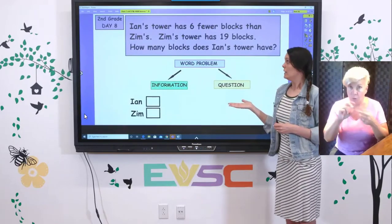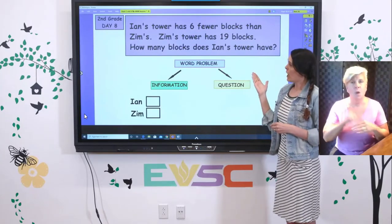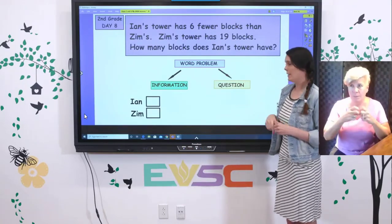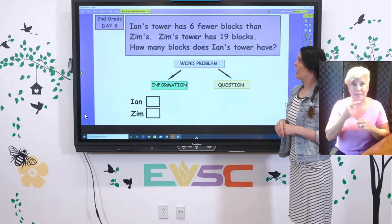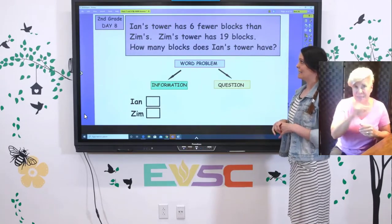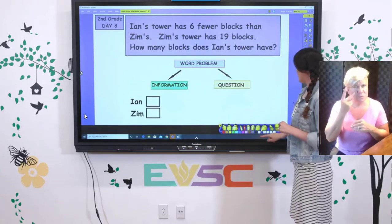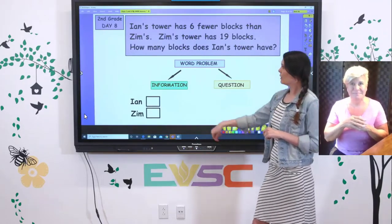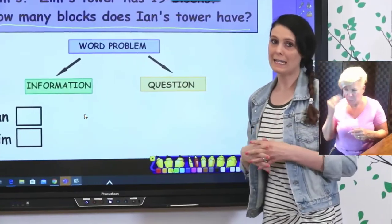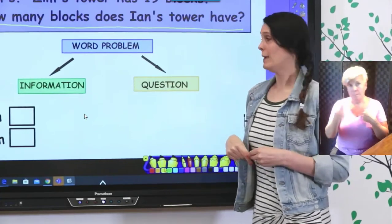We have a word problem to look at first today. We're going to read through the problem and find the two things in every word problem: the information it gives us, and the question. Today's problem says: Ian's tower has six fewer blocks than Zim's. Zim's tower has 19 blocks. How many blocks does Ian's tower have? That's our question — we don't know how many blocks Ian has yet. That's what we're going to find today.